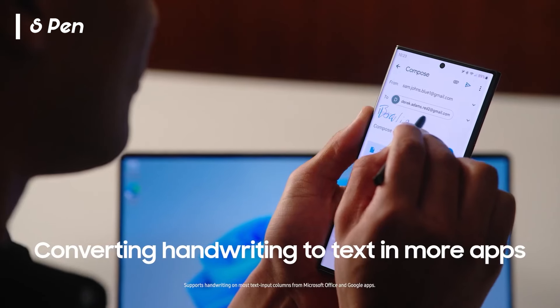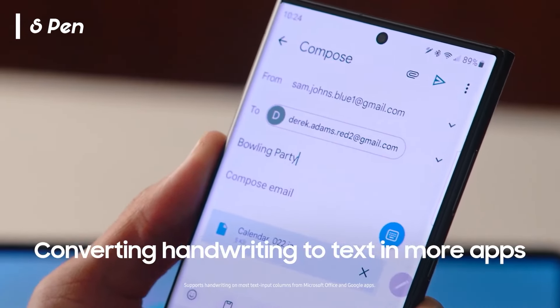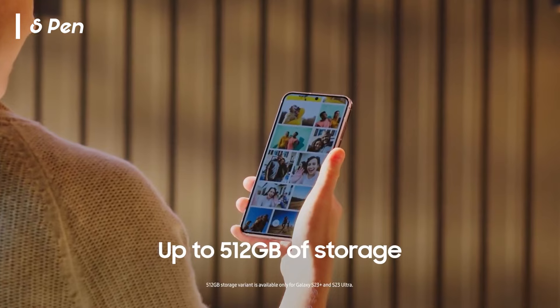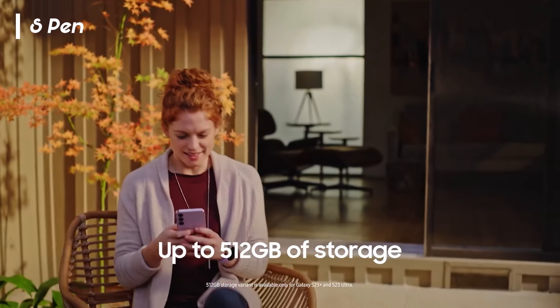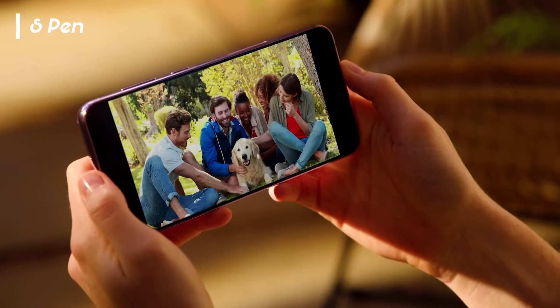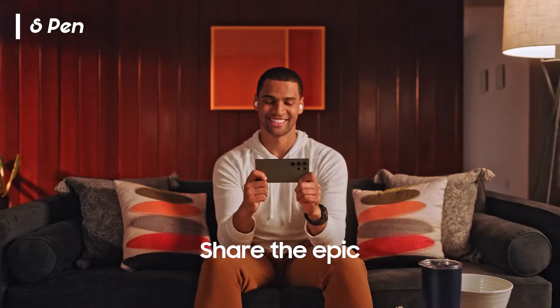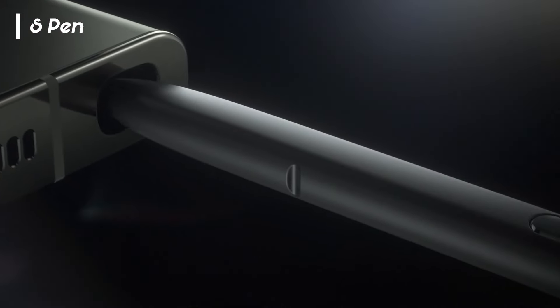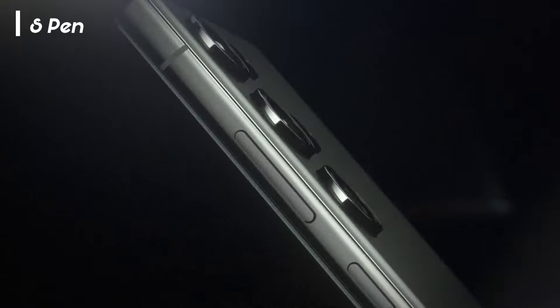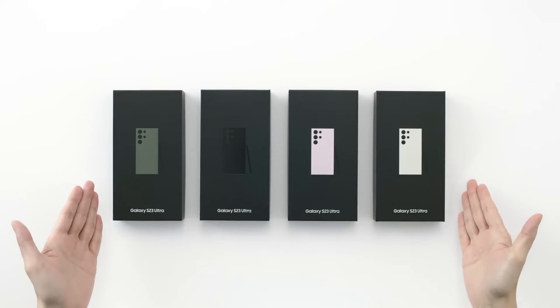The S Pen isn't just a one-trick pony — it's a versatile companion that adds layers of functionality to your smartphone experience. Remote photo capture transforms your S Pen into a remote control for capturing moments, ensuring group photos are not marred by awkward timing. On-screen writing brings a tactile and immediate dimension to your digital creativity, offering a canvas where your ideas can flow seamlessly from pen to screen. The S Pen isn't just a feature — it's a toolkit for expression and convenience.